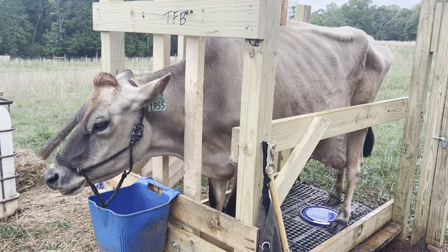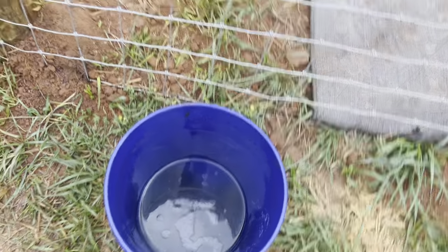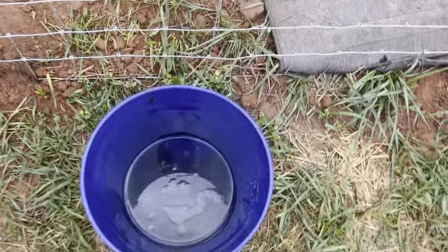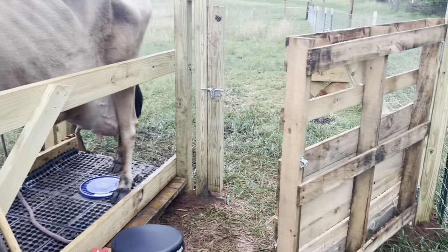Today I want to show you how we test with the ketone strips. She's not in a good mood, so I have caught some of Butter's urine here in this bucket, because as soon as she starts to pee I can just throw that bucket under her back end and catch some. You literally only need a tiny bit — you could test off the ground if she were to pee. You can see we have those little cells in between our mat.